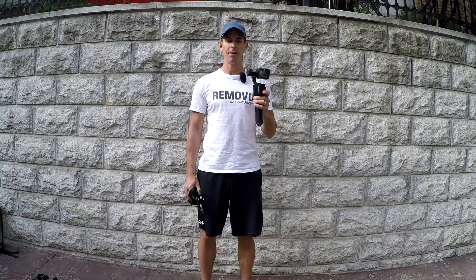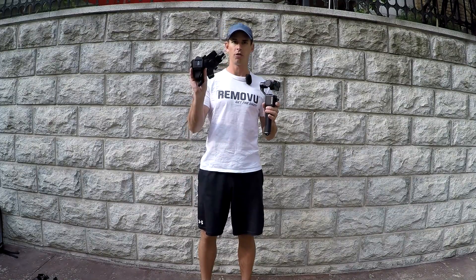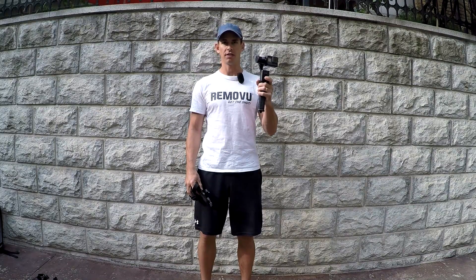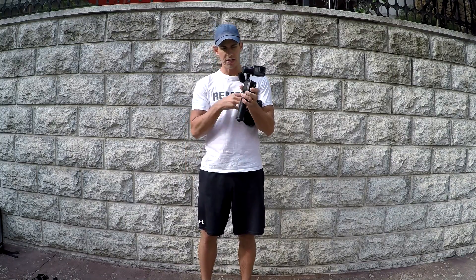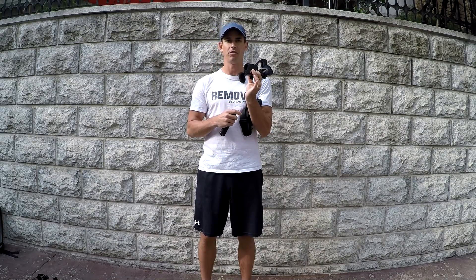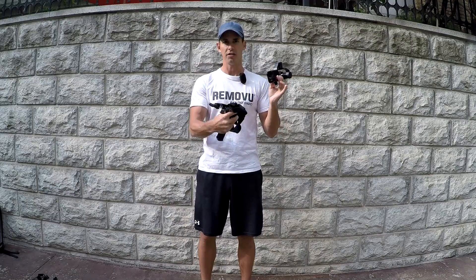Hello everyone. In today's video we're going to show you how to mount the S1 onto a GoPro chesty. The great thing about the Removu S1 is that it can be used as a handheld, or you can take the hand grip off and mount it onto different GoPro compatible accessories, one being the chesty.